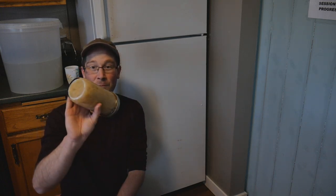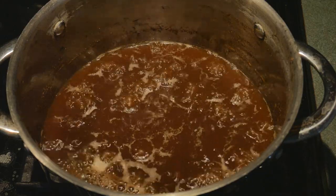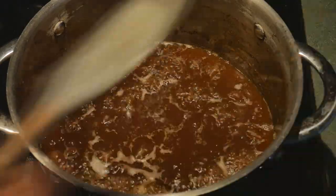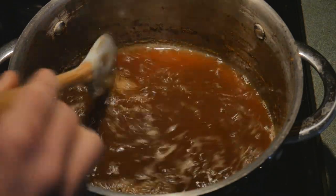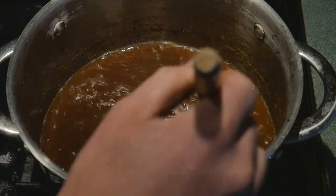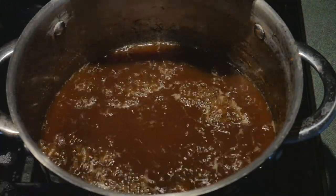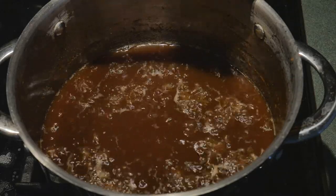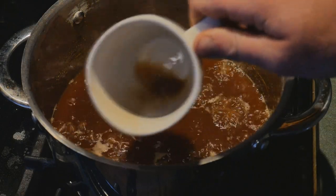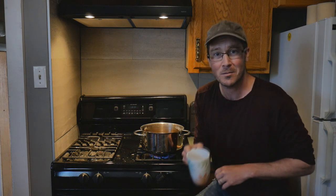We've boiled it down quite a lot now and you can see the bubbles are forming but breaking a little bit slower than before. I don't have any special tools — a hydrometer to check specific gravity would work — but for my purposes I'm just going to give it a good old-fashioned taste test. Based on the way the sugar is boiling I think we're getting pretty close. Let me get a little sample — it looks pretty good, still a little runny compared to what you'd expect maple syrup to be. Let's give it a taste.